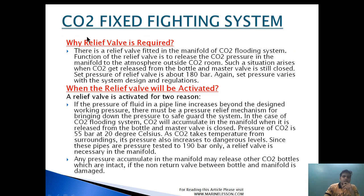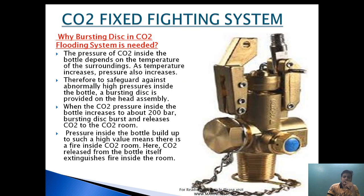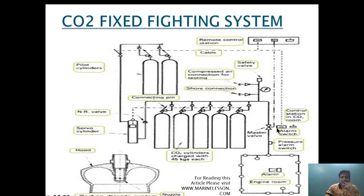Why is the relief valve provided? There is a relief valve fitted in the manifold of the CO2 flooding system. Its function is to release CO2 pressure in the manifold to the atmosphere outside the CO2 room. This situation arises when CO2 is released from the bottle and the master valve is still closed. The set pressure of the relief valve is about 180 bar, though this may vary depending on system design and regulation. If the master valve is closed and accidentally a CO2 bottle leaks, it will pressurize the line; the relief valve then releases excess pressure to outside the CO2 room.